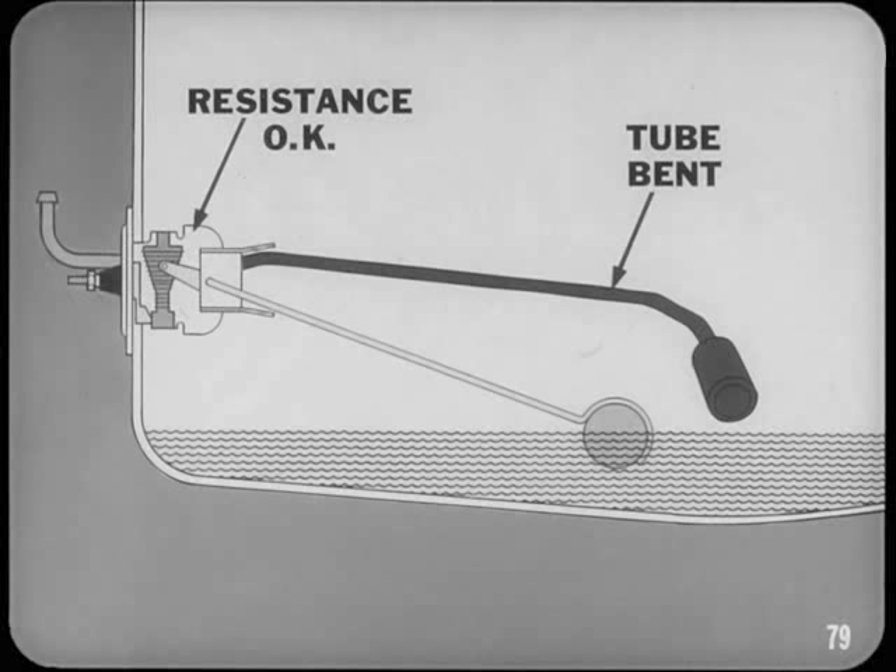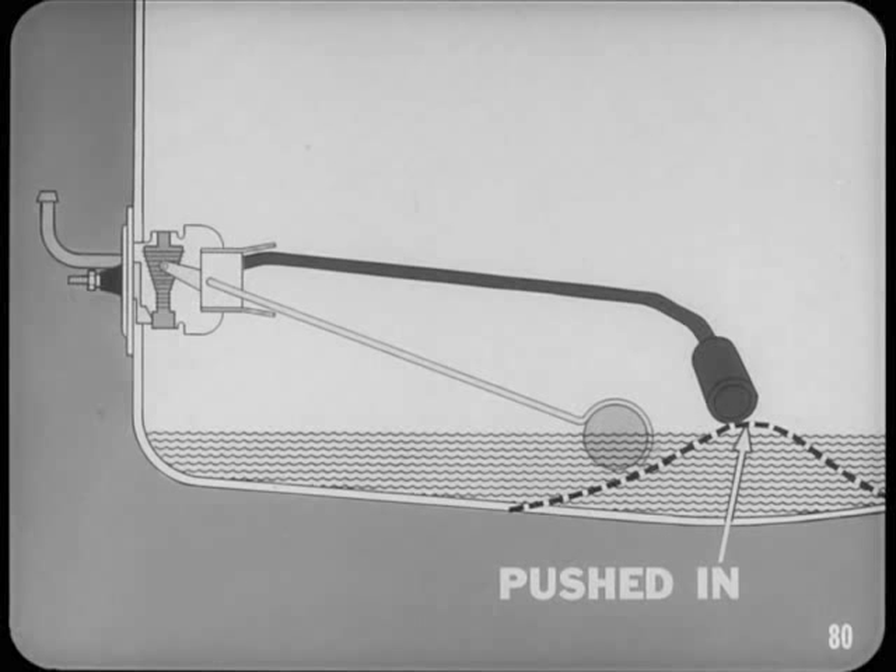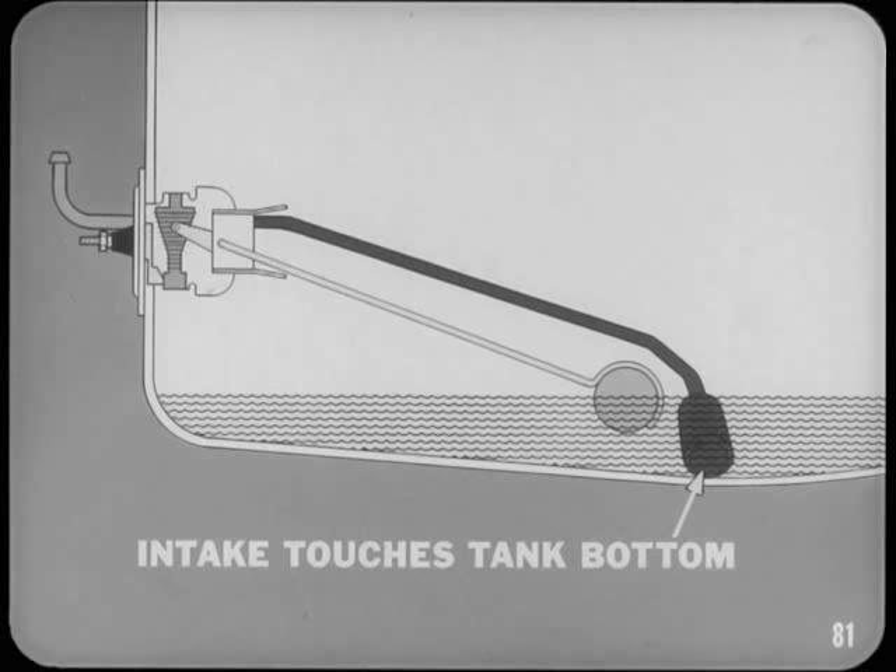Consider the car that runs out of fuel when the gauge still shows gas in the tank. Usually the sender resistance is okay, but the intake tube is bent upward higher than normal. The tank bottom may have been pushed in through carelessness or accident and then forced back out by air pressure — this fixes the dent but leaves the sender's intake filter off the tank bottom so it cannot pick up all the fuel. When installing a fuel tank sender, always feel for the tank bottom with the intake tube filter. If it touches the bottom before you tighten the unit down, you know it will be in contact with the tank bottom when the unit is in place.